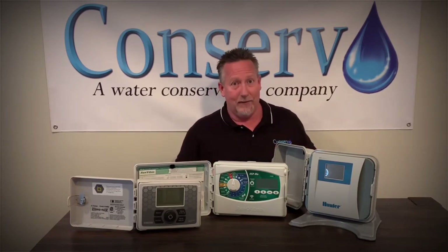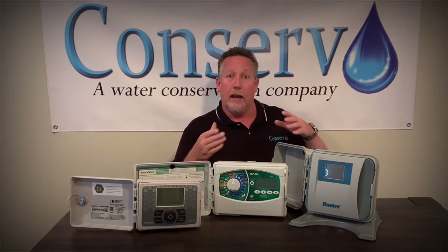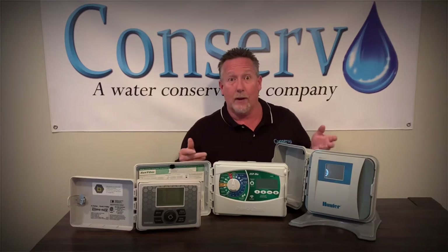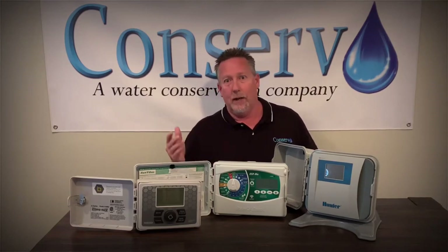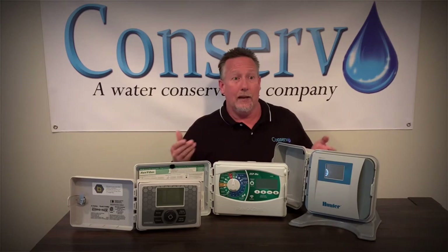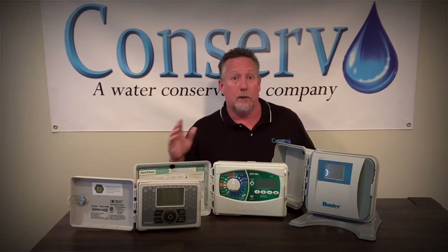It can also alert you if it's not communicating to the valve — if the wires have gotten disconnected for some reason, whether it's a weed whacker or dogs chewing on wires. I see it all the time. The timer can alert you through the app on your phone and tell you it's lost communication to that valve and the wiring, that something's wrong with the wires.